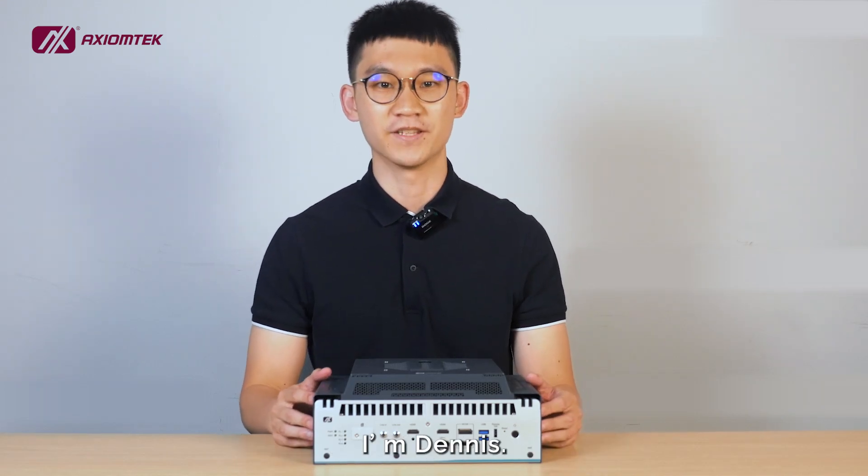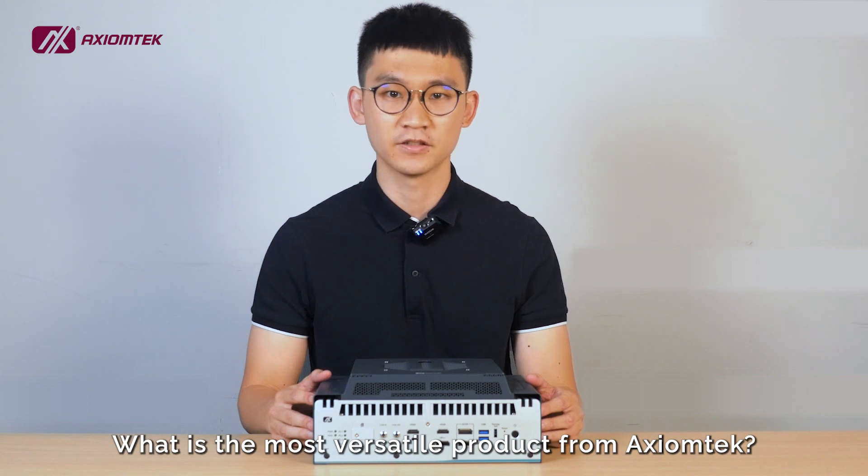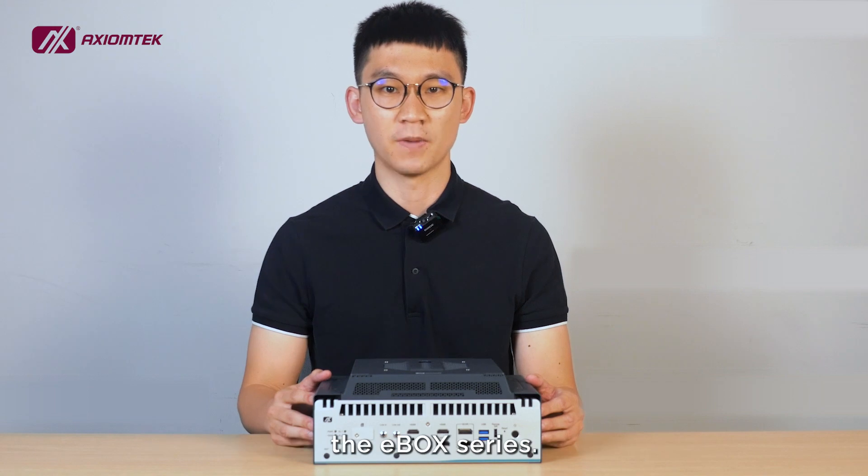You are watching Product Insider, I'm Dennis. What is the most versatile product from Axiontech? Without a doubt, it's our signature fanless embedded system, the E-Box series.